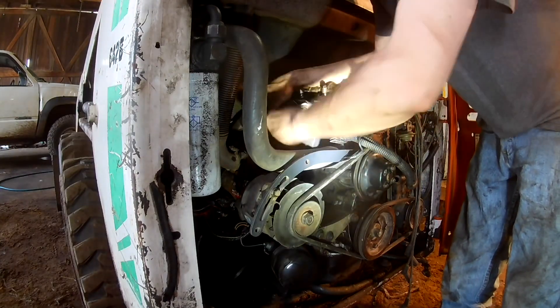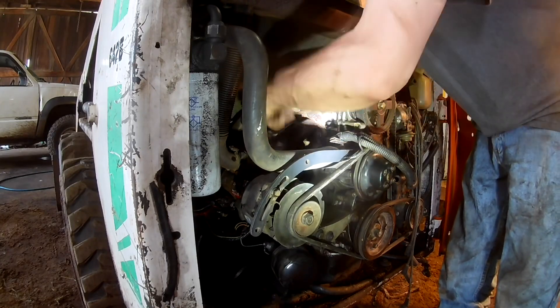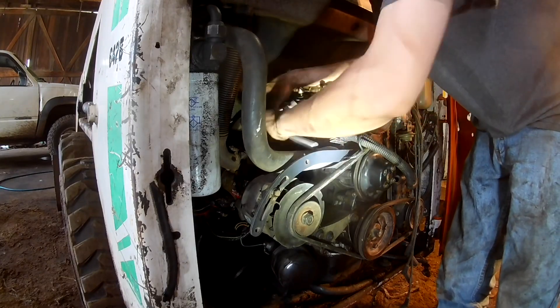Alright, I'm sure you guys don't want to sit here and watch me tighten down a dozen bolts three clicks at a time, so I'll bring you back.